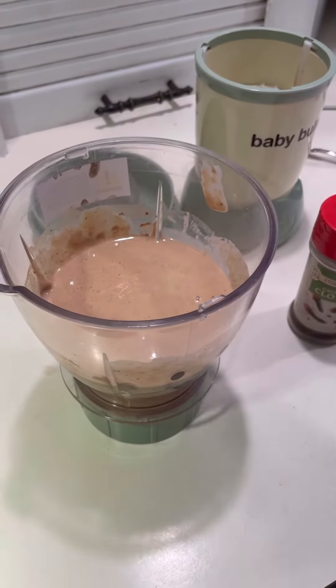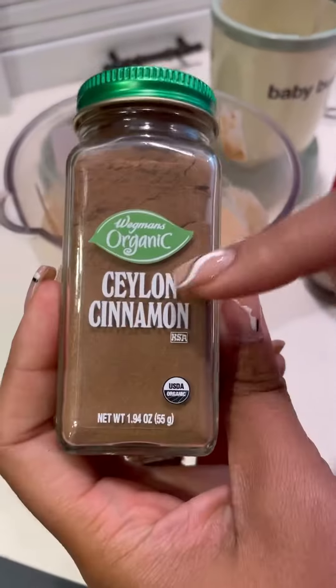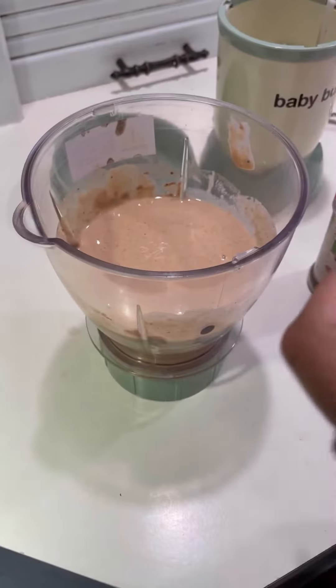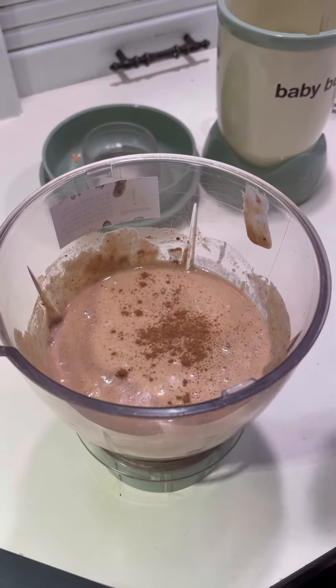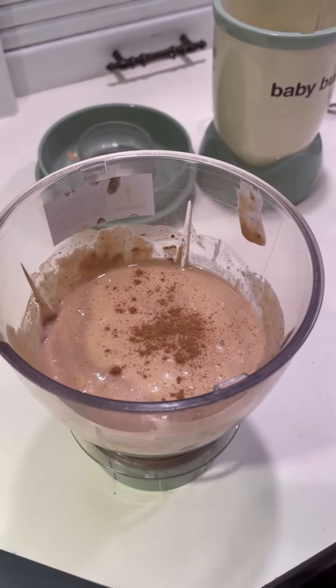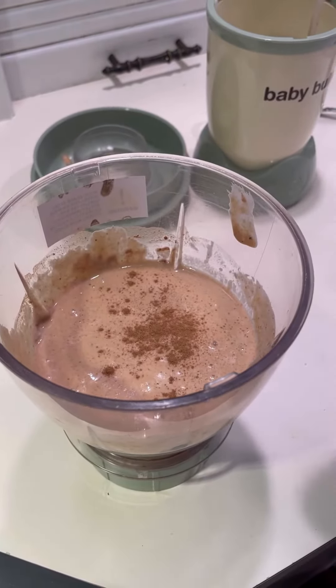All right, so I forgot to add some cinnamon — I'm gonna go ahead and add some. It's just for flavor. When you add cinnamon and ground clove, it tastes better.